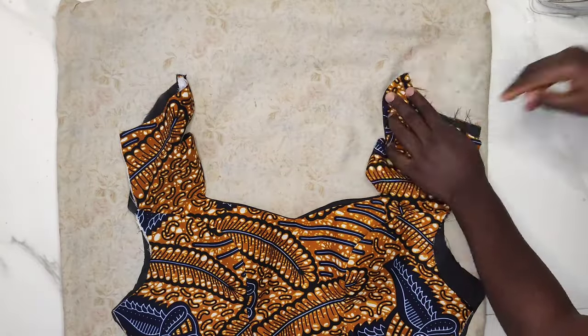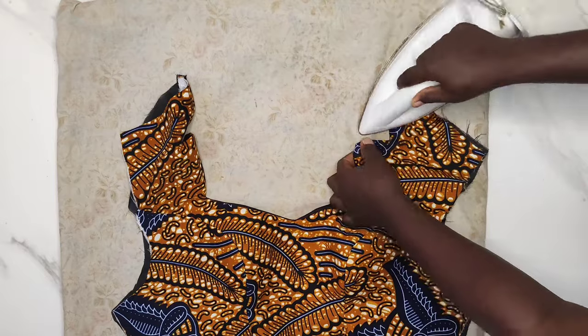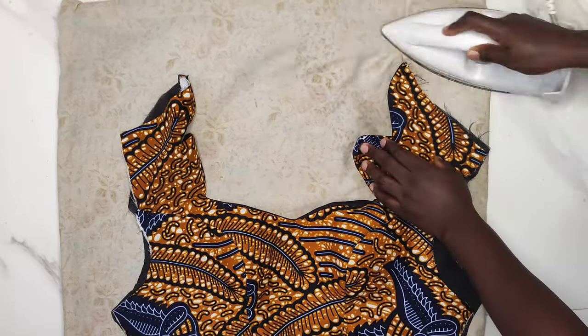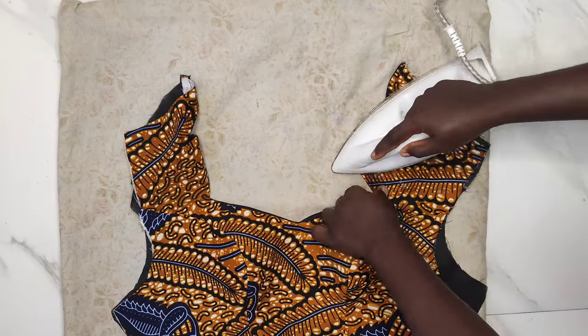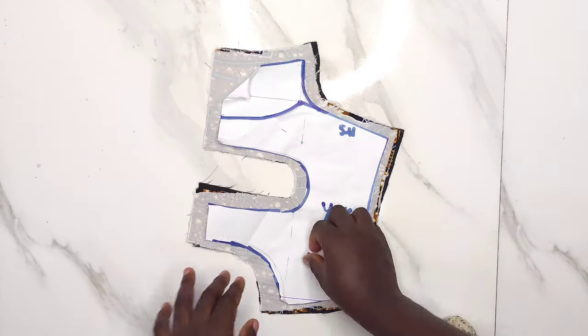When ironing, make sure to move your lining behind your fabric very well so that you get a perfect curve on your neckline. Now I'll attend to the back pattern.